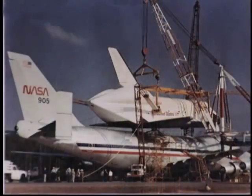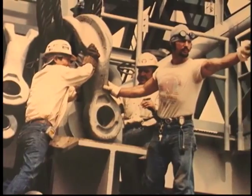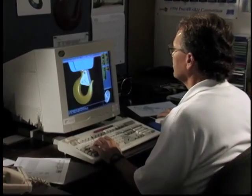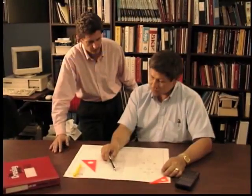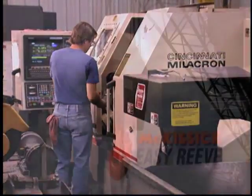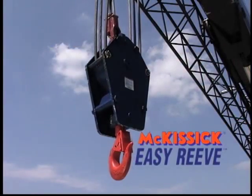It was McKissick who developed and patented the first wire line guard which could be open to allow reeving of the block without disassembling. And today, over 100 patents later, McKissick is still providing new and exciting products for crane block users, like our new McKissick Easy Reeve Crane Block.